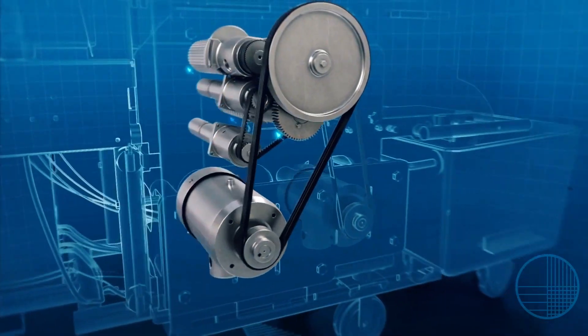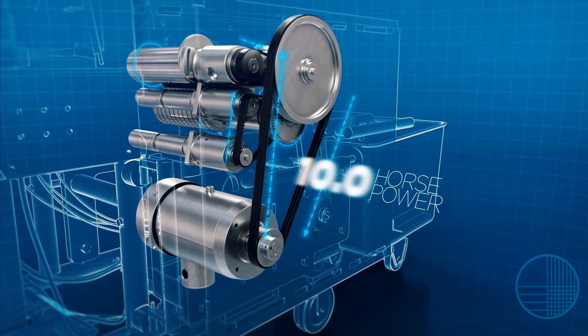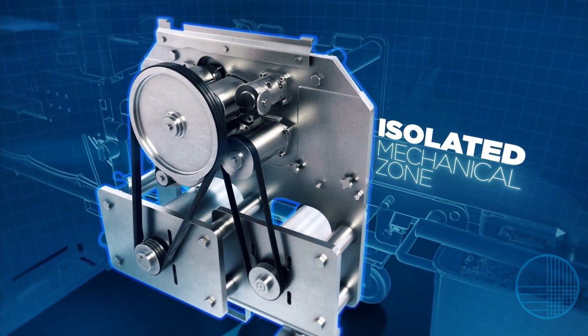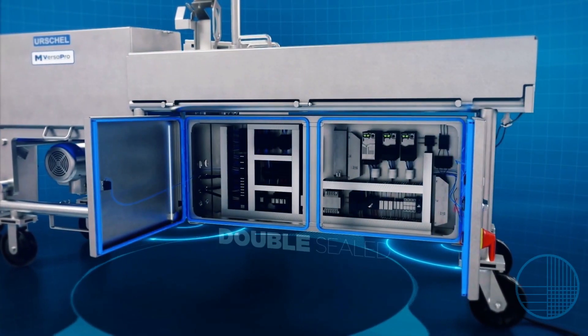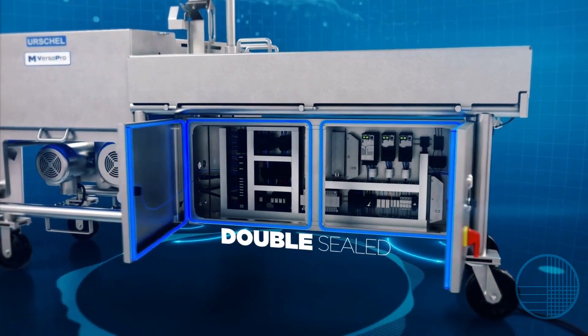Other active cutting components are driven by a 5 or 10-horsepower motor. The MVP's mechanical zone is isolated from the product zone to promote sanitation, while the electrical enclosure features a double-sealed door for extra protection during wash-downs.